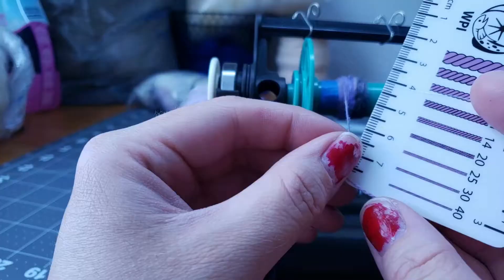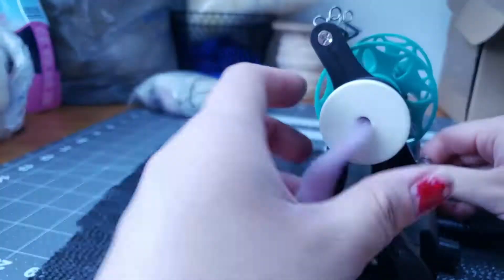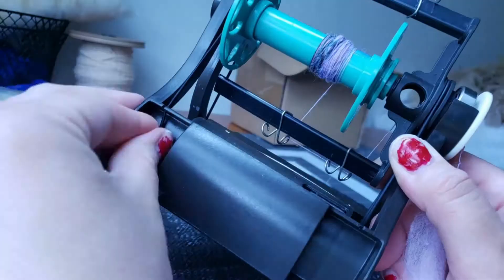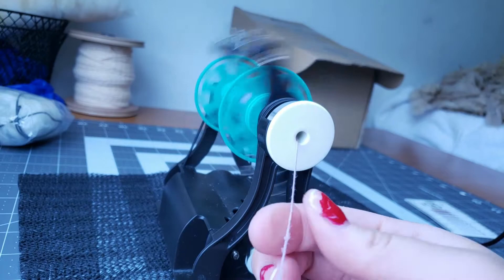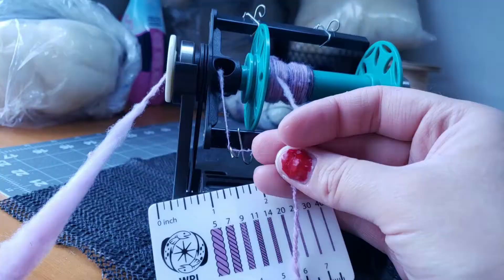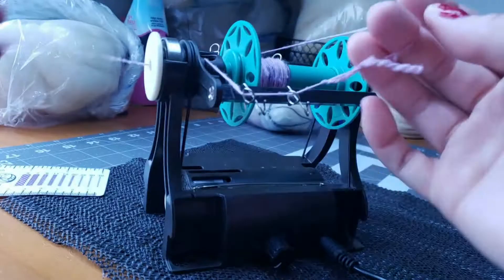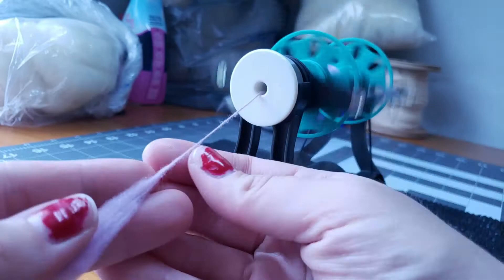Now I'm going to up the tension a little bit and show you that you can also spin thicker on this wheel — you don't have to just spin fine yarn. You can spin up to around worsted weight; I go for more of a DK on this wheel, but I'm sure you could do worsted. Right there we're right at about a fingering or DK weight, so as you can see you can spin fingering and DK just fine, no problem.